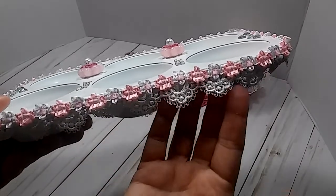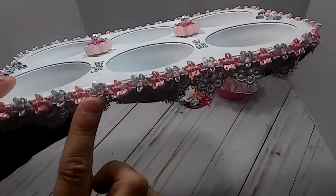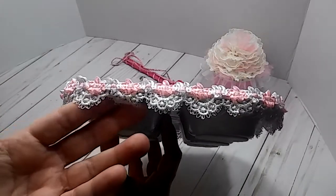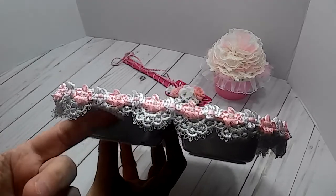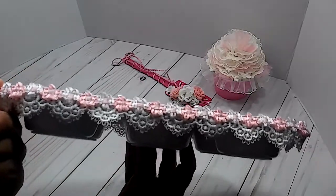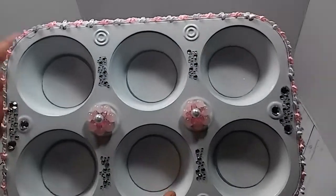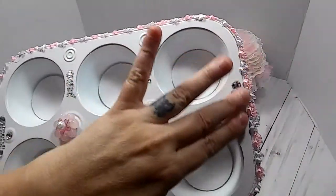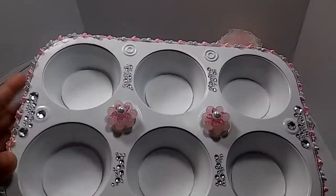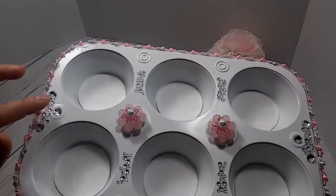I used some trim and put it all the way around, then topped it off with another trim. I hate when your really pretty trim folds in like that, but maybe it'll straighten out when it hangs. I went all the way around with those two trims. On the top I had these little sheets of bling and I just put some of them throughout here and there. Where this bling is, it's actually covering a hole — I just covered it up with a bigger bling.